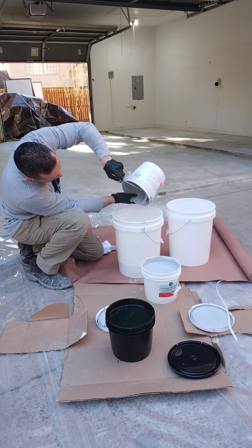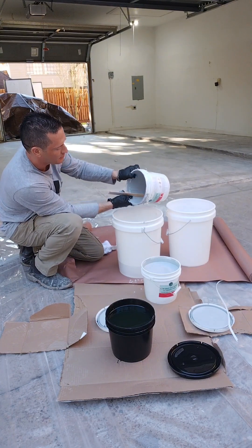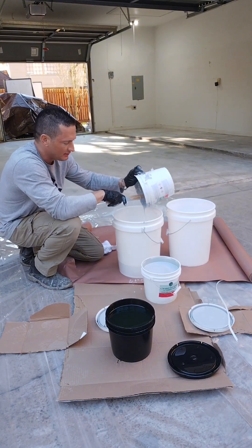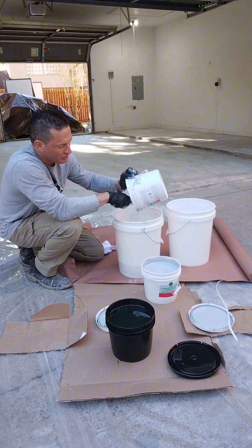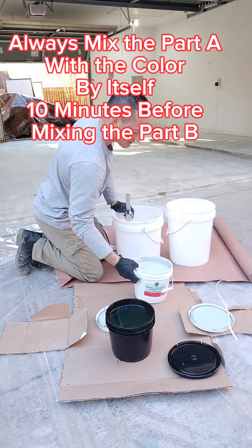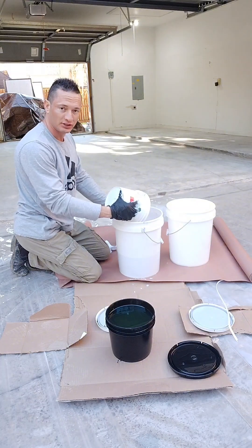Some epoxies and urethanes give you a separate pigment pack where the A and the B are both clear. When you have a pigment pack, pour the A into the mixing bucket first without the B, add the pigment, and mix for 10 minutes — just the pigment and all the A — before you add the B. Make sure it's dispersed evenly. If you just add A, B, and pigment all at once and mix for three minutes, that's not enough time to get the pigment uniform. Your floor will end up semi-transparent because the pigment will float to the bottom.